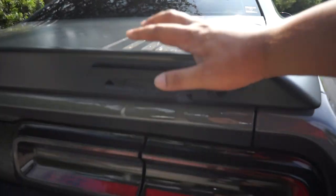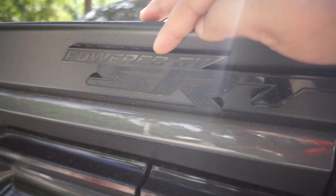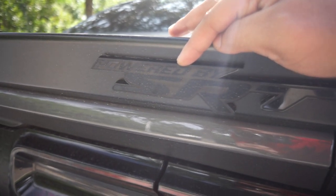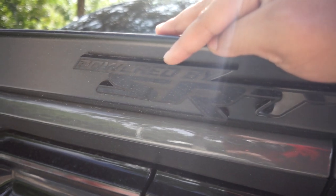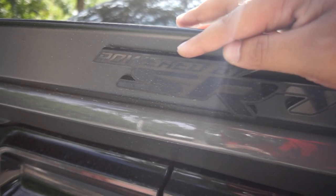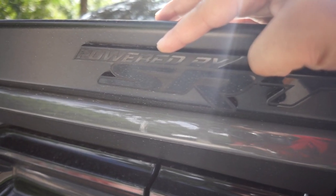I just recently switched my badges. They used to be from BJ's Garage, but they kind of got old. Shout out to Forge Concepts on Instagram — that's where I got these badges from. They're very awesome. It kind of gives the car a stealth look.